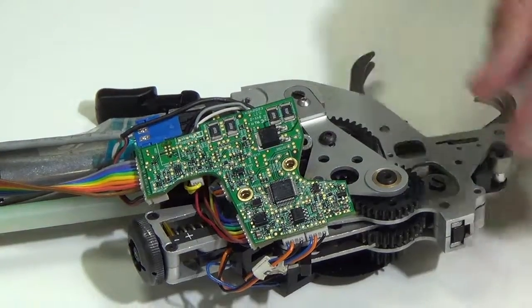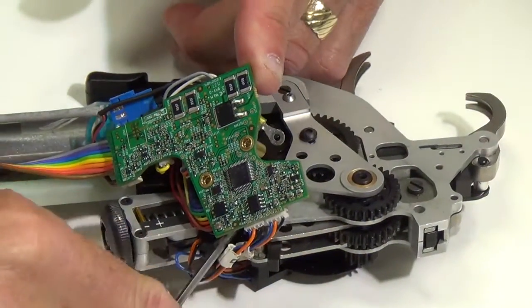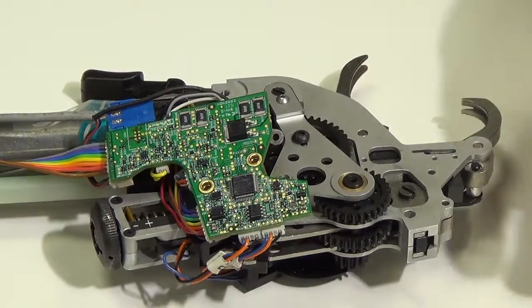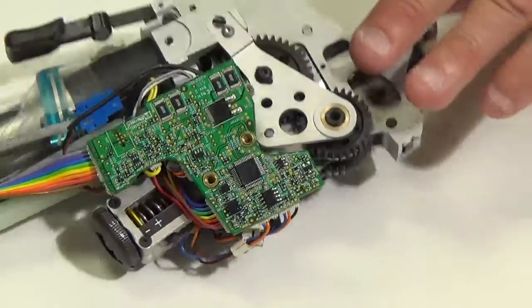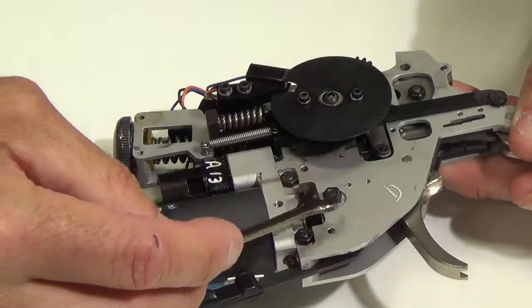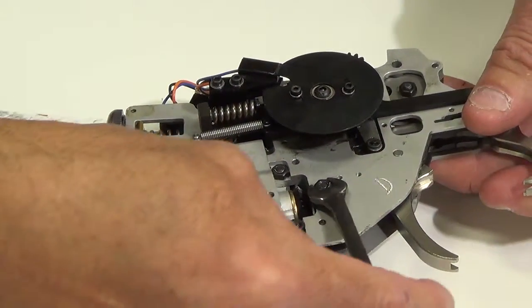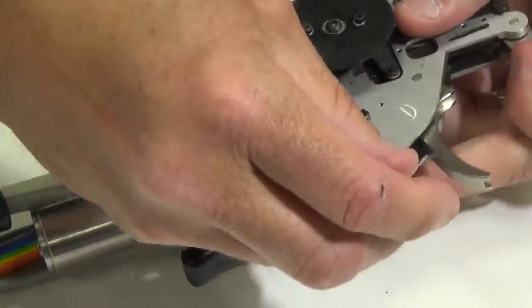So I got that screw removed. And by the way, there is a spacer underneath here, so I can slide this out. Then what I'm going to do is flip the tool over. There is a 5.5mm open end nut on here, so I've got a 5.5mm open end wrench and I can just loosen this.